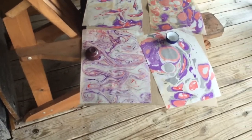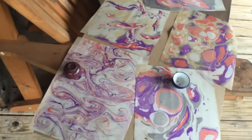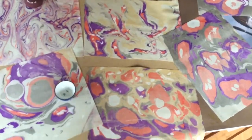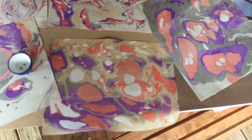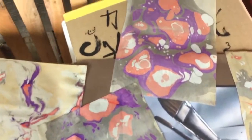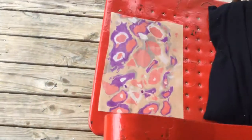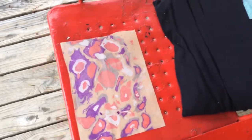This is the fourth or fifth time I've tried this marbling paper process, and it's the first time that it actually worked and I was able to reasonably predict what the outcome was going to be. I've watched so many videos and it looked so easy, but it wasn't.